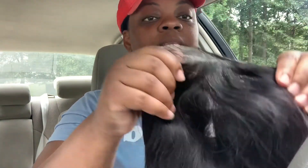Okay, here we go. This is a body wave. Let me take this out real quick. Y'all, they don't do me wrong. Look at this — look at the thickness! Some y'all's show hair is just the best. They get me. All right, so it's transparent lace.